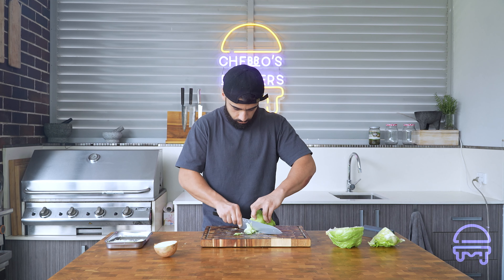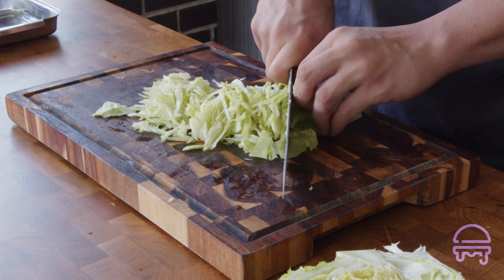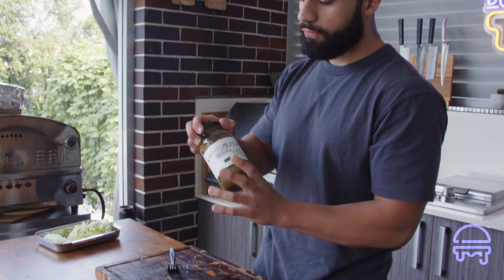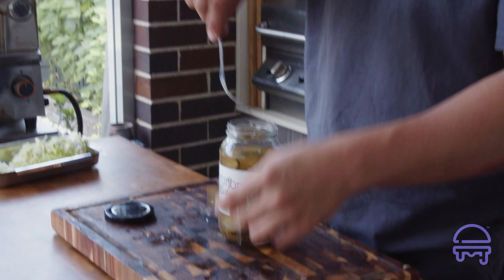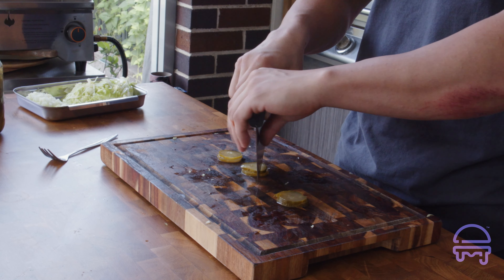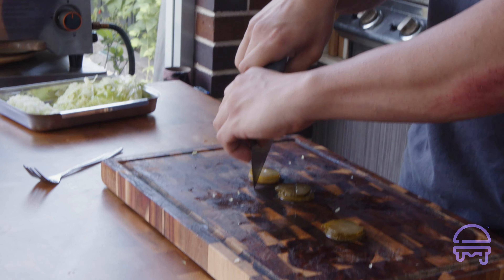For the lettuce, we're cutting it into very thin strips — lettuce doesn't give any flavor, it's only there for texture. The final component is our pickles; I'm just going to give them a light chop in half. And that is our tray of prepped veggies for our smash burger tacos.